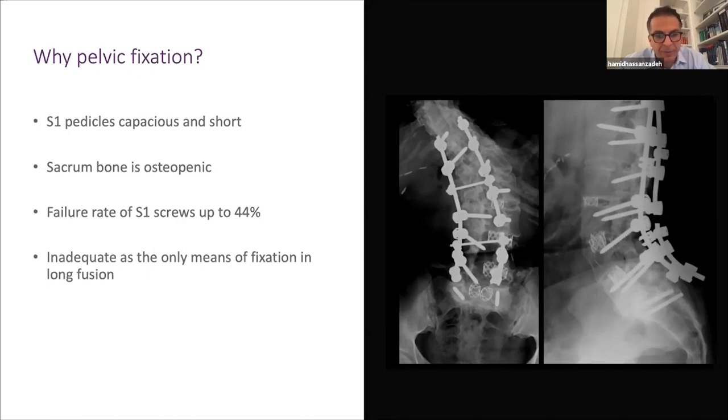S1 alone is inadequate as the only means of fixation in a long fusion. S1 pedicles tend to be capacious and short, providing less grip than the remaining lumbar or thoracic spine. Sacral bone tends to be osteopenic, which is why the S1 screw failure rate is very high — reported up to 44% in the literature.